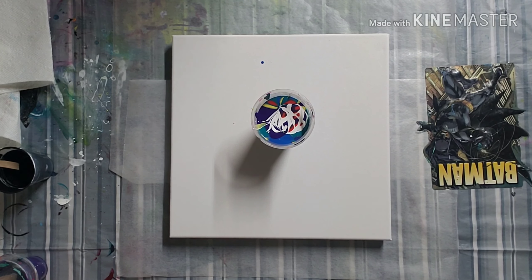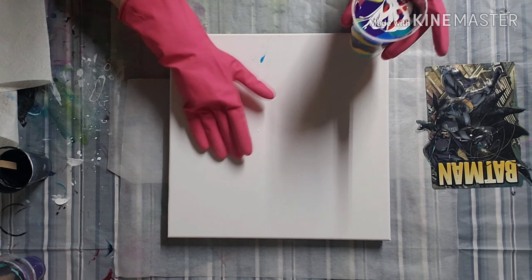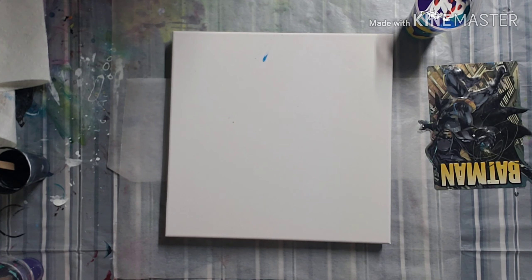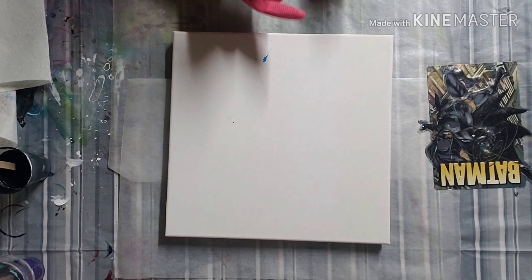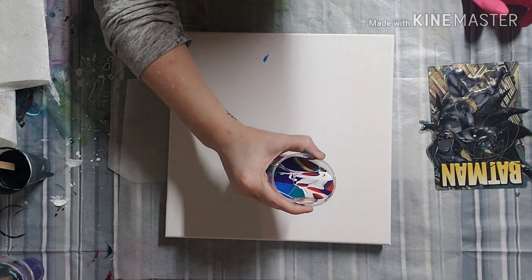Hey everybody, hope everybody is doing well. I'm doing an experiment tonight, something similar to what I saw on Gillycube's channel — the figure eight stretch. I'm going to stretch it out and do a figure eight in a solid color. I showed the colors at the beginning; most of them were custom blend colors, but I just put them all in a cup except the black, and I'm going to hopefully pour in a figure eight.